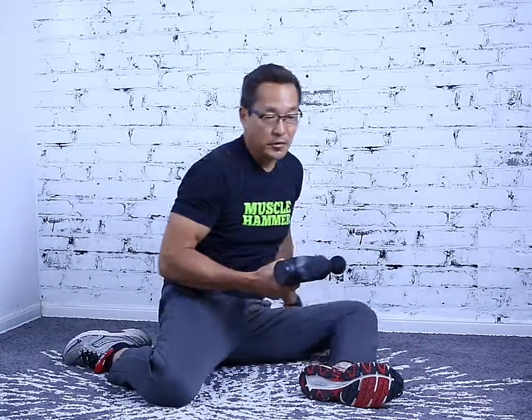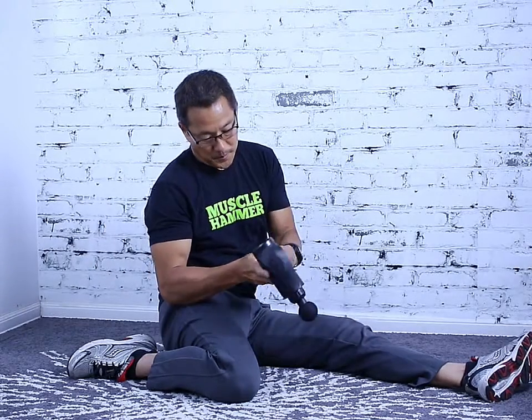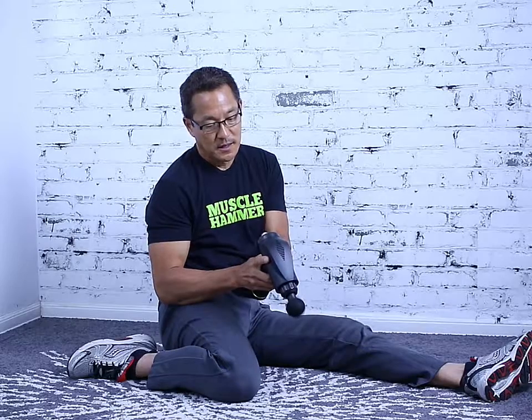So what you want to do is put yourself in a quad stretch like so. The more you lean back, the more you're typically going to feel it in the quad. Then turn on your muscle hammer — in this case I'm using a muscle hammer classic — on high, with a round tip.